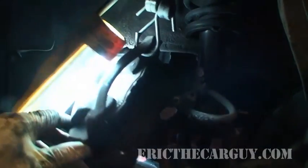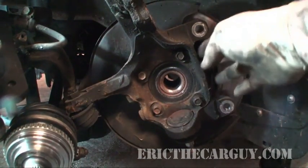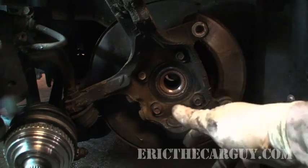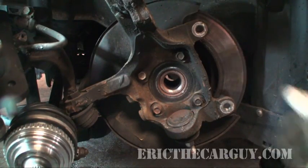You can see that I've got the caliper supported here with a bungee cord so it's not hanging by its brake hose — you don't want to do that. What I've done is I've just taken the whole knuckle assembly and turned it around, because like I said, the lower ball joint was broken so I was going to have to replace that and I just took the whole knuckle off. But you don't have to do that — you can actually do it all on the car.